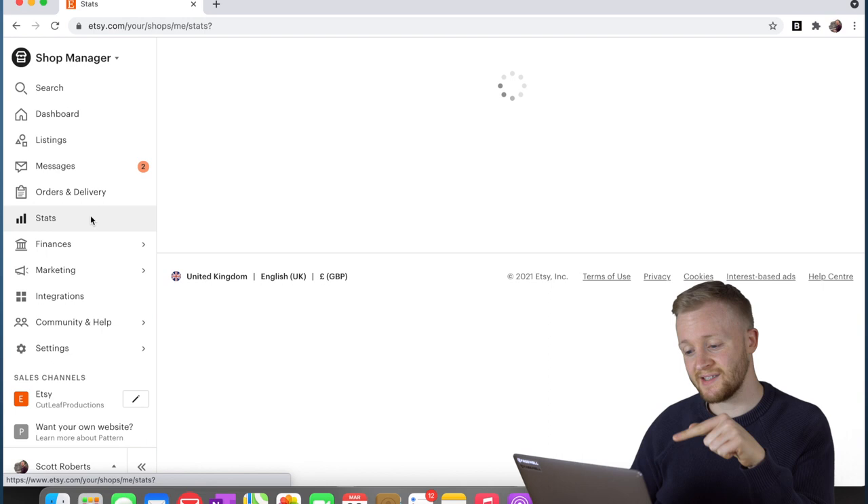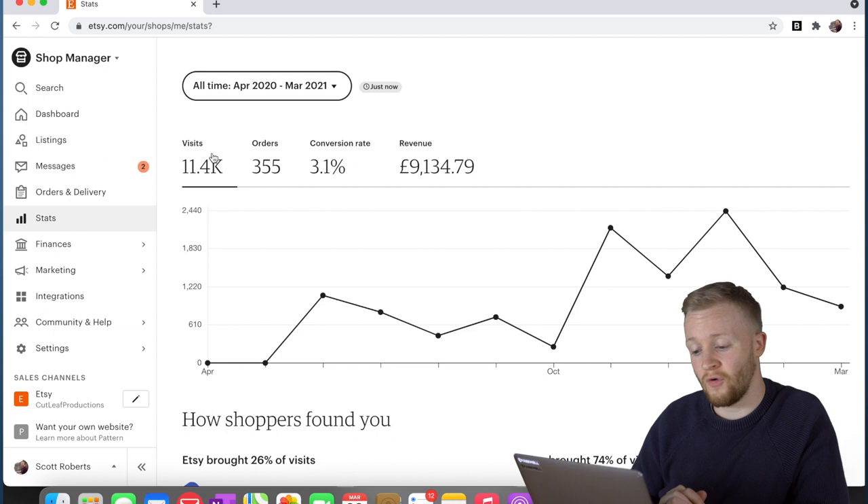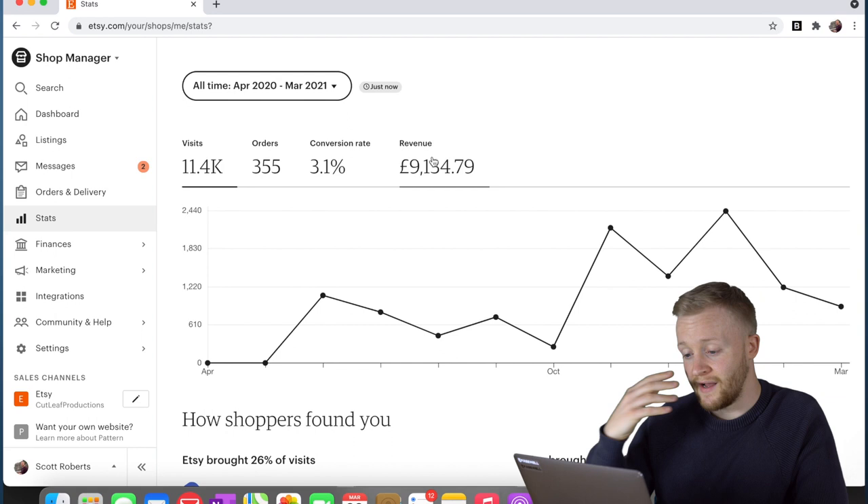I decided to take a look at Etsy the other day to see how my prints were competing against each other. The panoramic one is actually my highest selling — not in terms of how many orders, but in terms of revenue. Since I've started my Etsy store I've had 11,400 visits, 355 orders, and I'm just below £10k in revenue. That's not profit, that's just what I've made in sales.